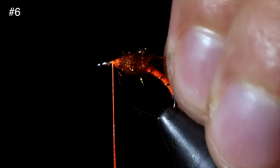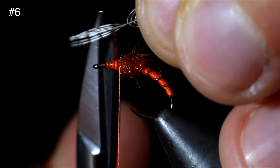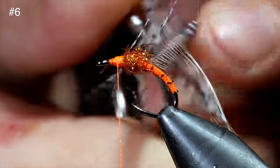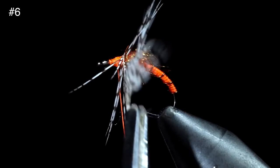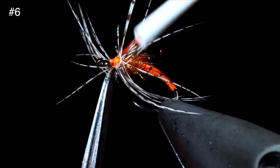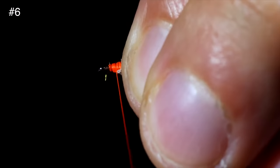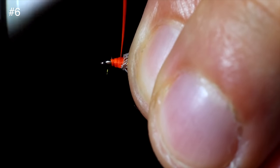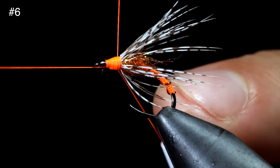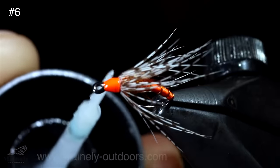Pull the excess free and grab a partridge feather. We will pull back the fibers slightly leaving a small triangle, snip that free, and use it to attach it to the head of our fly. We will then hackle this partridge feather around the head, secure it tightly, and snip the excess free. Pull the fibers backwards and wrap onto them slightly giving them a brushed-back look. Then whip finish to hold everything in place, snip free, burn off any excess fibers, and use some UV resin to add durability.